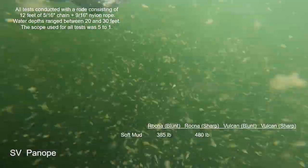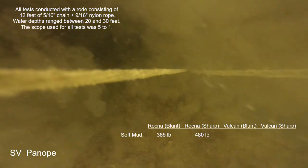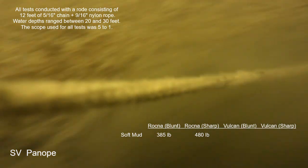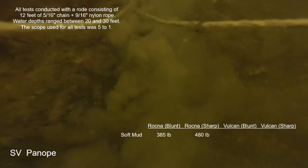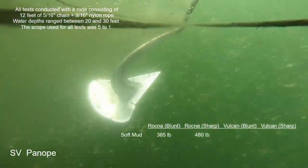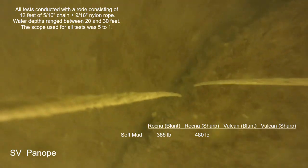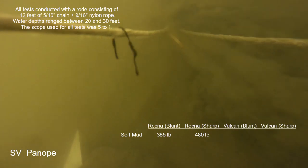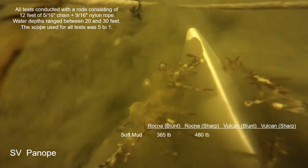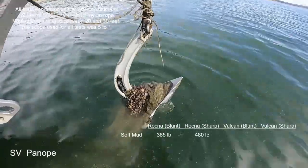Now we'll move on to the Vulcan anchor in its unmodified condition — it comes with a sharpened leading edge. The anchor sets initially just fine, everything upright. It was holding at 240 pounds of pull, but then at 315 it started moving faster and faster and eventually had a full release with the anchor exactly on its side and unable to reset. On the next try it was solid at only 195 pounds, then at 240 it began moving again — same result, a breakout, and this time the anchor ended up fully inverted and hopelessly unable to reset.